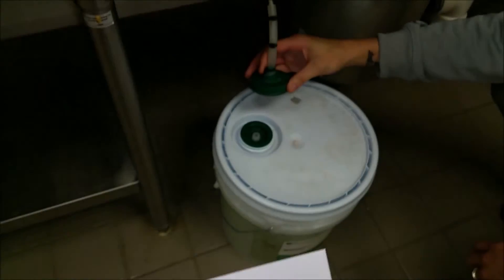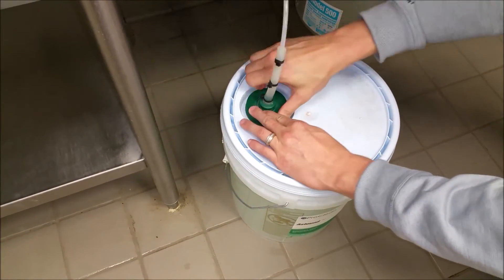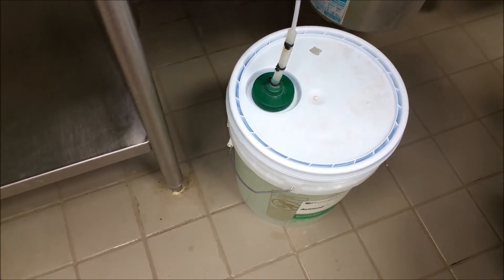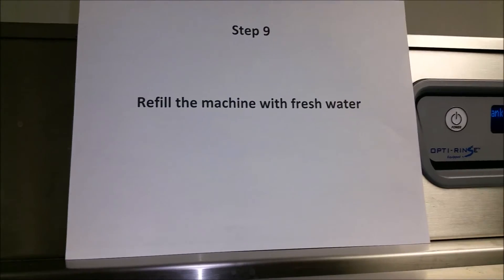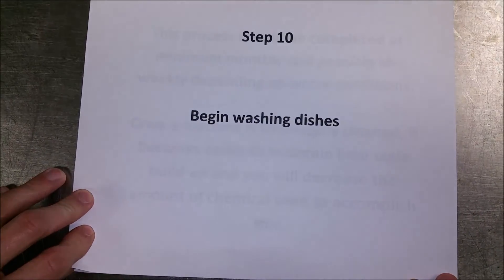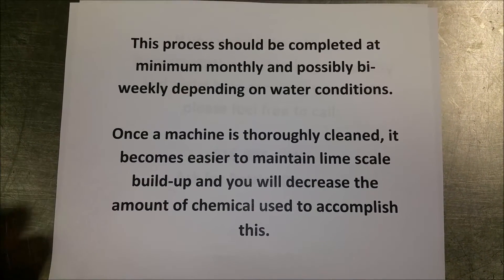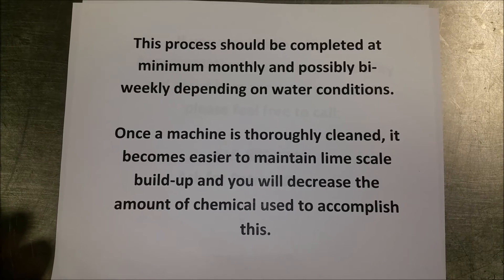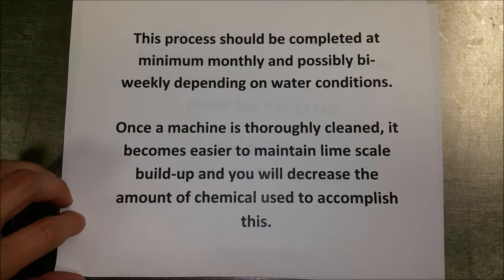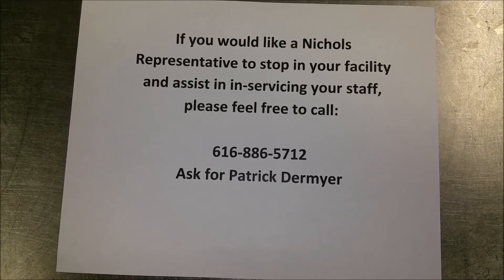Reconnect your chemical supply lines. Refill the machine again with fresh water and begin washing your dishes. The process should be completed at a minimum monthly, and possibly bi-weekly depending on your water conditions. Once it's thoroughly cleaned, it's a lot easier to maintain your lime scale buildup.